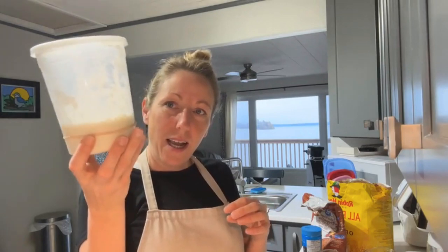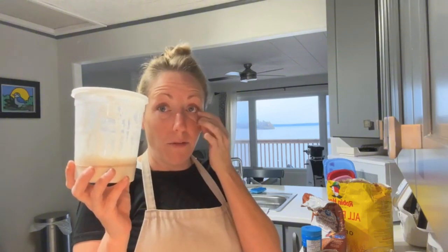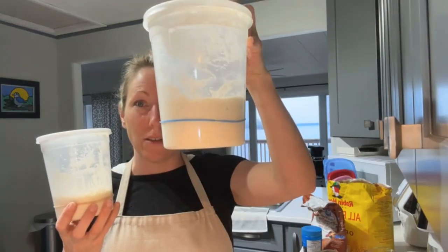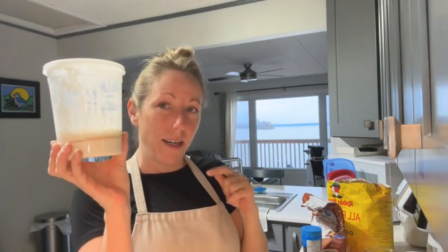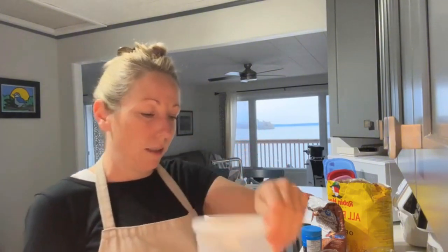Here is my starter. It had peaked last night — it's beyond peak. The ideal time would definitely be to use it while it's at peak. However, if you're busy and you know it's well fed and it's a happy mature starter, it's okay to use it after peak. My second starter is a little closer to peak. This is Mama, my main starter, and this one is actually a starter I made from dehydrated starter.